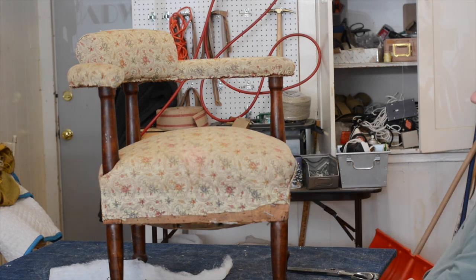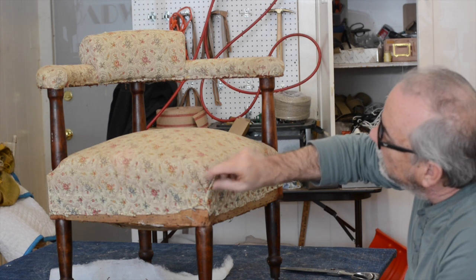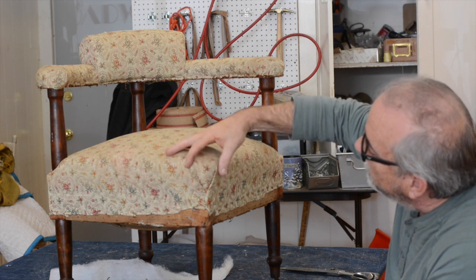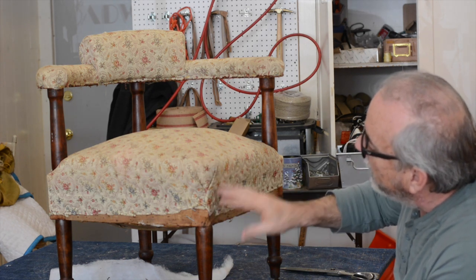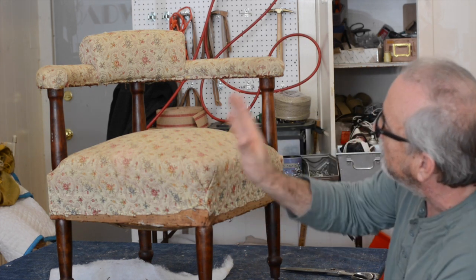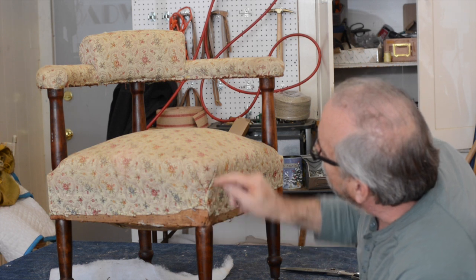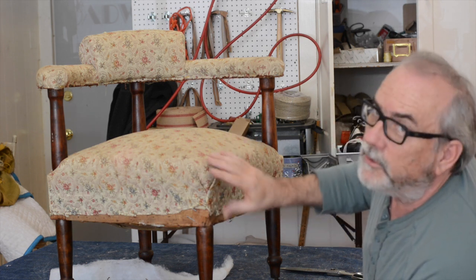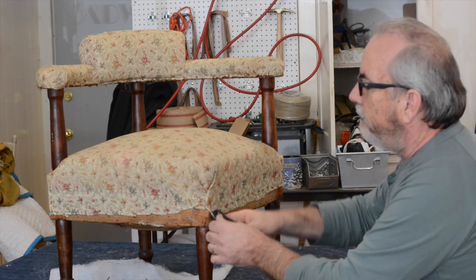I wanted to show you something before removing the fabric. I can tell a professional upholsterer did this chair because of the pleat work — these are really nice, tight pleats, and this is the proper pleat for a corner chair, which is a V-pleat. The spacing is perfect. Sometimes I've seen these with only one pleat, which isn't right because the visual runs this way and one pleat always looks awkward — open on one end. This even treatment is exactly what you want.